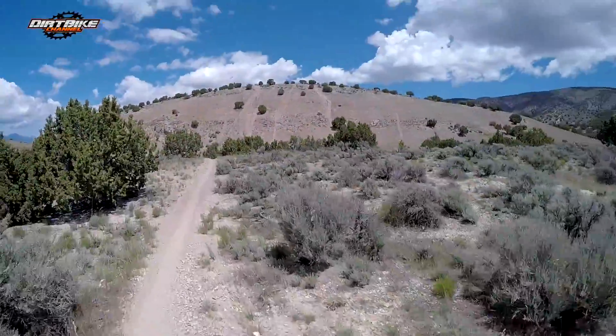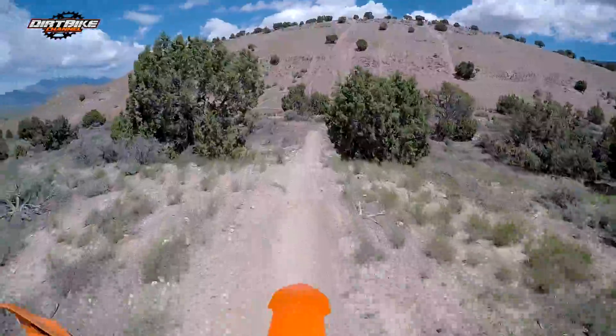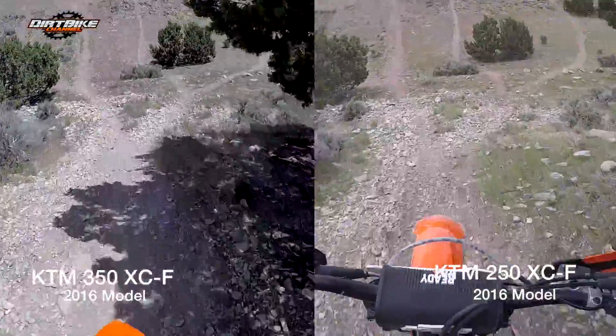We're going to do that hill climb right there. I previously did it on the YZ 250 FX and the KTM 250 XCF, so now we'll do it on the KTM 350 XCF.